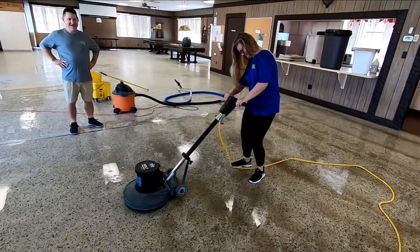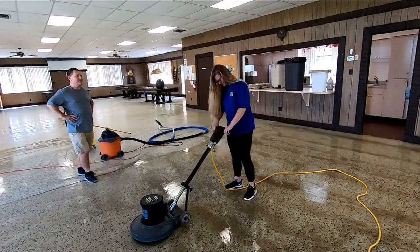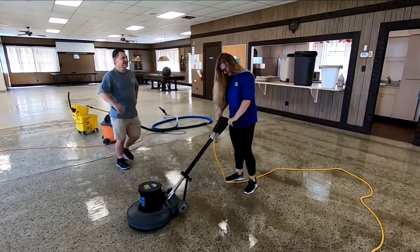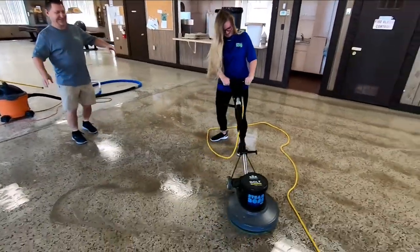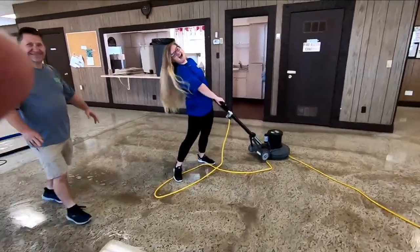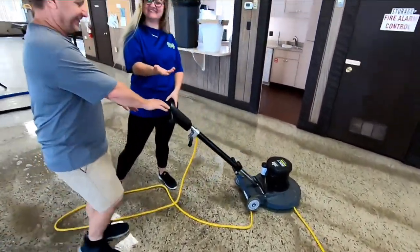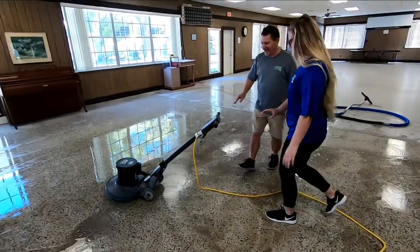You gotta squeeze the thing up first with your fingers — she's fired up. Now push the handle. Let go, let go, let go. Try again — you move the handle and it'll steady out.